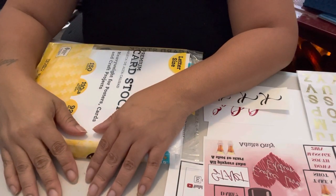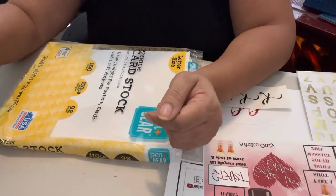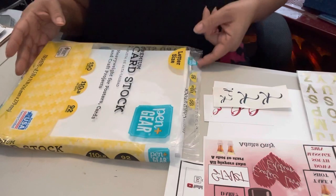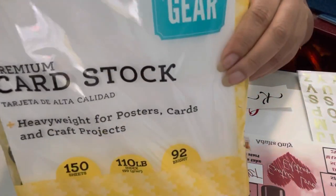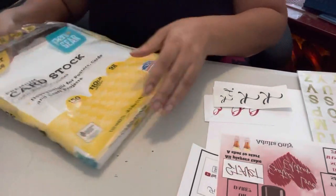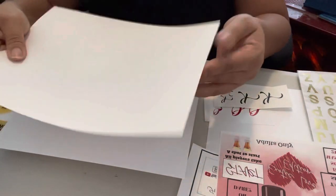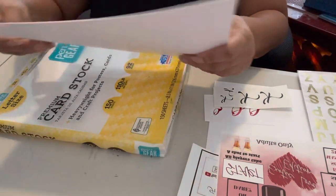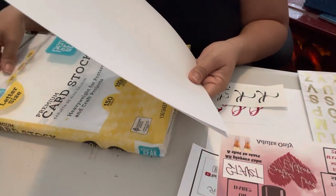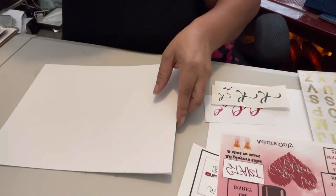We're back. I have pretty much everything cut out and ready to be assembled for our game board DIY. What I'm going to be using is this premium card stock. It is 110 pounds — it's thick, not super thick, but it is thick. What I'm going to do is stack them — I'm going to put three of these together. Three should give me the thickness that I am looking for.